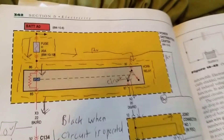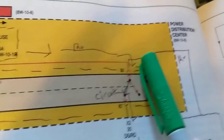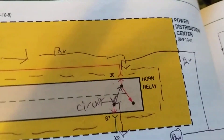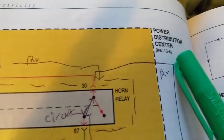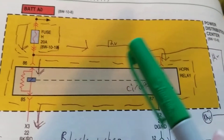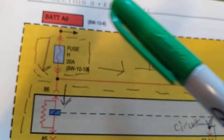Let's start from here. As you can see, this is the shaded area. We always have to start from the battery. The dotted line means this is part of something else - another power distribution center, which is where the relays and fuses are. When you come down over here, we always go through a fuse - in this case 20 amps.